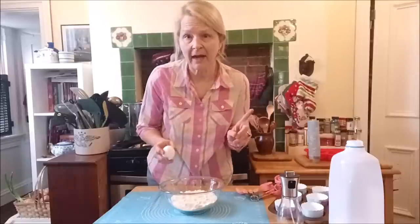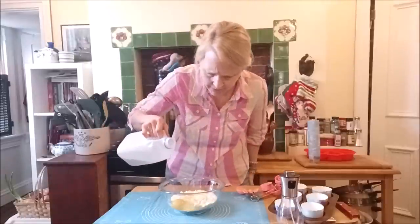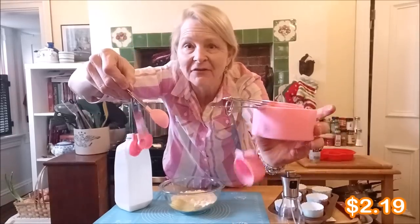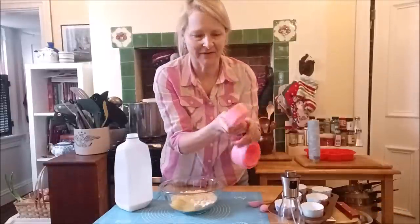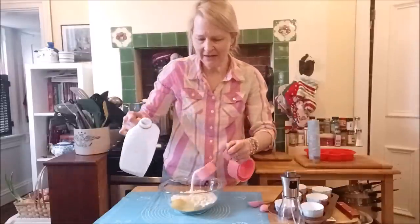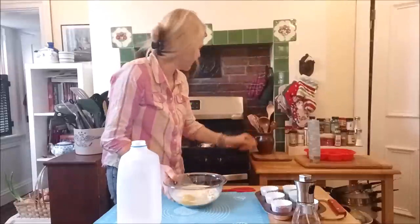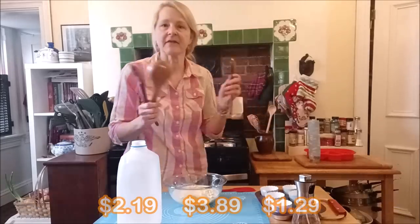Our corn muffin mix needs one egg and a third cup of milk. Look at this adorable set of measuring spoons and measuring cups — I love the retro pink, it makes me feel like I'm cooking in the 1950s. One third cup right there. We're measuring! And yes, I'm mixing with a Temu spatula.